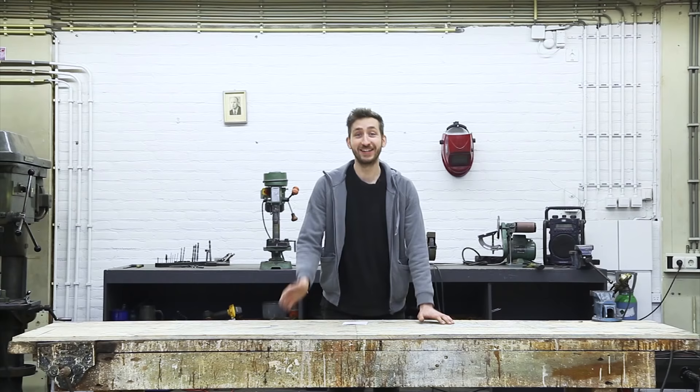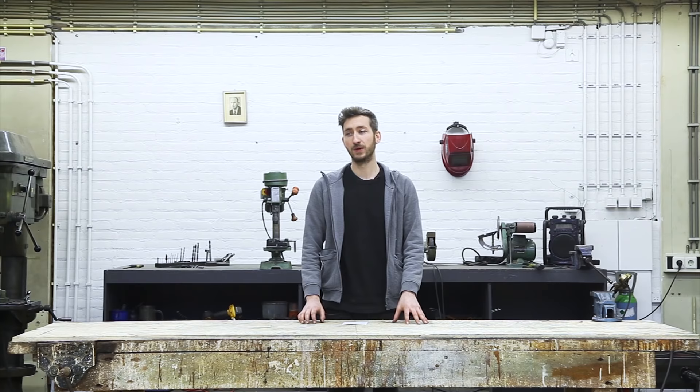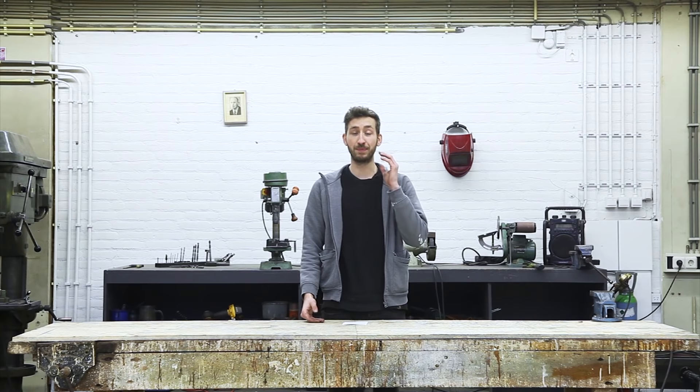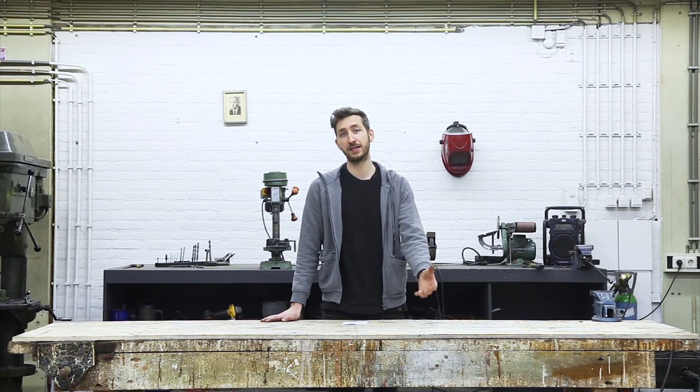Thank you for watching the video. I hope everything was clear — if it wasn't, feel free to post a topic in our forums. One thing to note is that the machines are built in a modular way, which means you can always upgrade, repair, or customize them to your needs. If you happen to make a hack or customization, we would absolutely love to see it so we can all work together to create better machines. In the next video, we're going to make molds and show you how to create things with these machines.